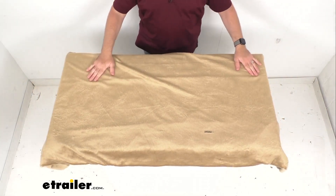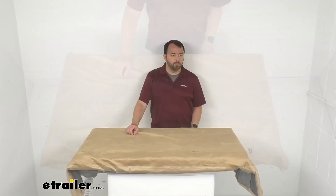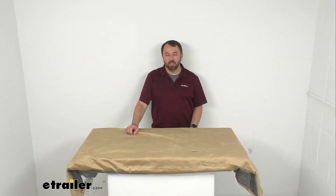That's going to conclude our brief look today. I do hope it was helpful for you. Again, my name is Andy — thank you for joining me.